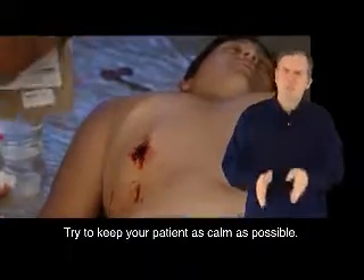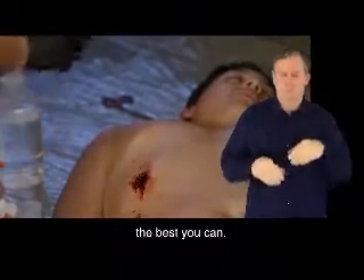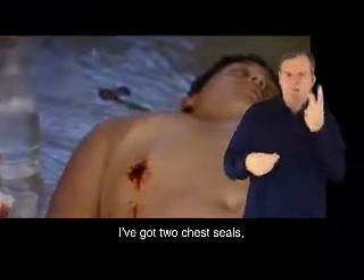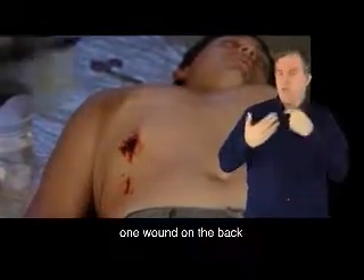Try to keep your patient as calm as possible. Try to get them to slow their breathing down the best you can. When I open this up, I've got two chest seals, so I could actually do a through-and-through — one wound on the back, one on the chest, if I had that.